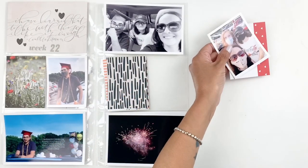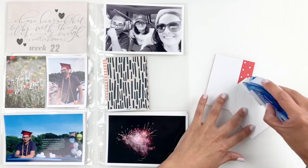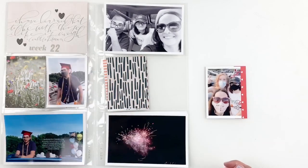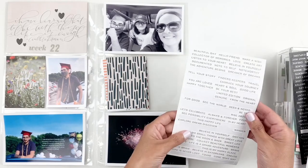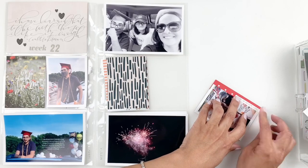Next up, I'm going to trim down this photo, just one side. I'm going to back it up with this 3x4 card. I love doing this to use up my cards — I tend to not use a lot of cards on one spread so I like to back up one photo or so just to bring in some color, and I can always add a word sticker just to add a little interest to my photo.